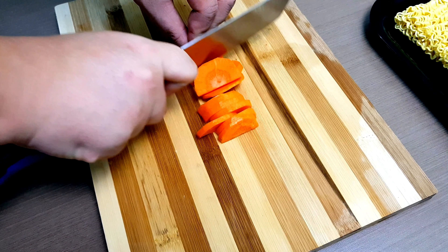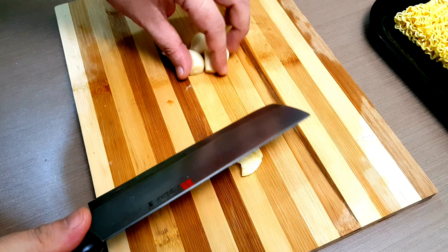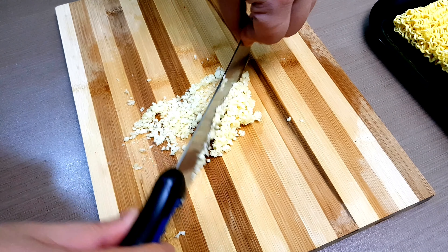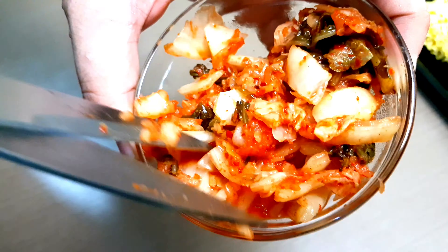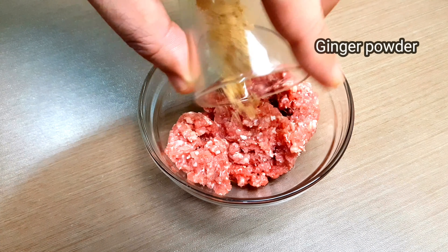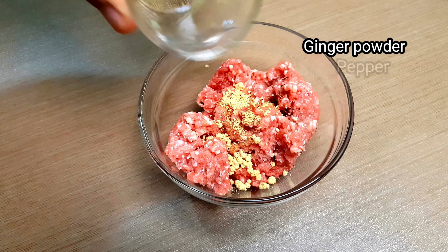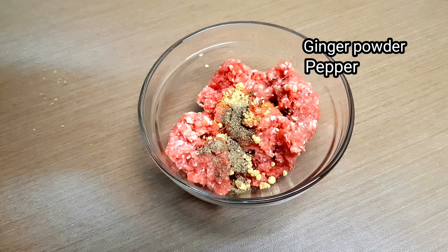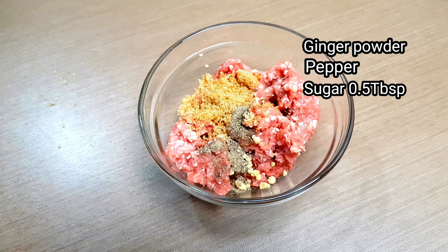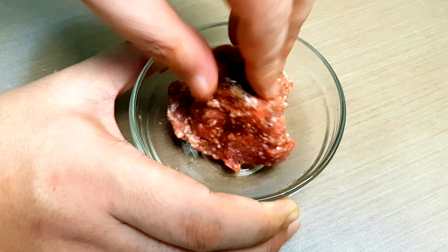Also slice the carrots and chop the garlic into minced garlic. Cut the kimchi to make it smaller. Now let's season the ground beef with ginger powder, pepper, sugar — you can also use white sugar — and soy sauce, then mix.